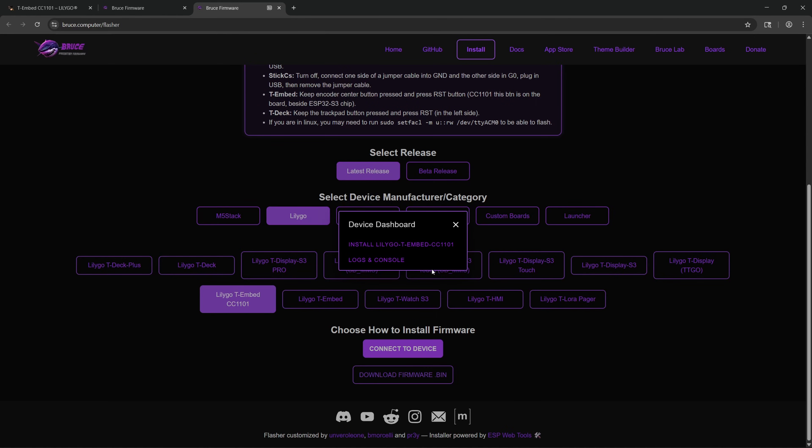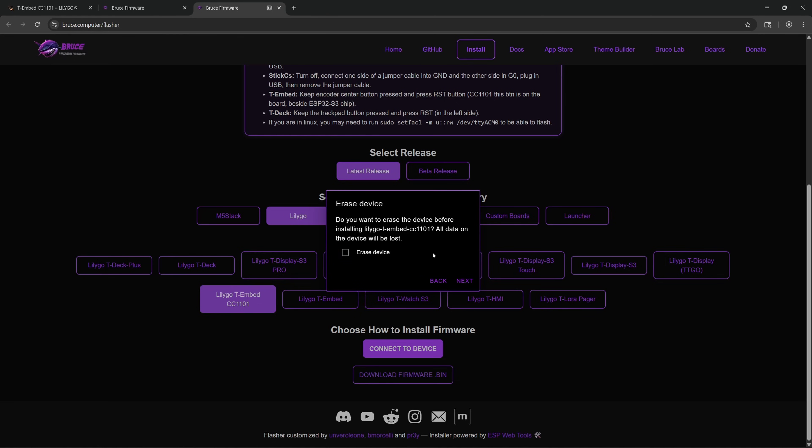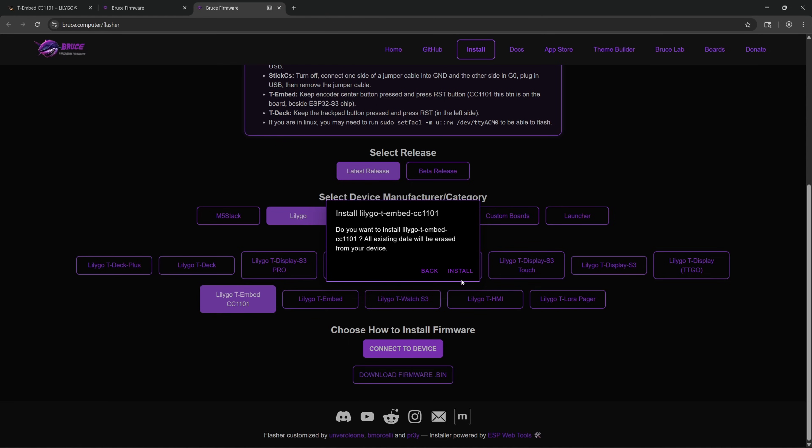As you can see, it comes up now as COM14. It might be different on your system depending on what COM port it's allocated. It gives us the option for Device Dashboard, Install LilyGo T-Embed CC1101, or Logs and Console. We're going to select Install. Now it will ask if we want to erase the device before we install — we absolutely do. We select Check Erase Device and click Next. It then asks: do you want to install LilyGo T-Embed CC1101? All existing data will be erased from your device. Click Install.